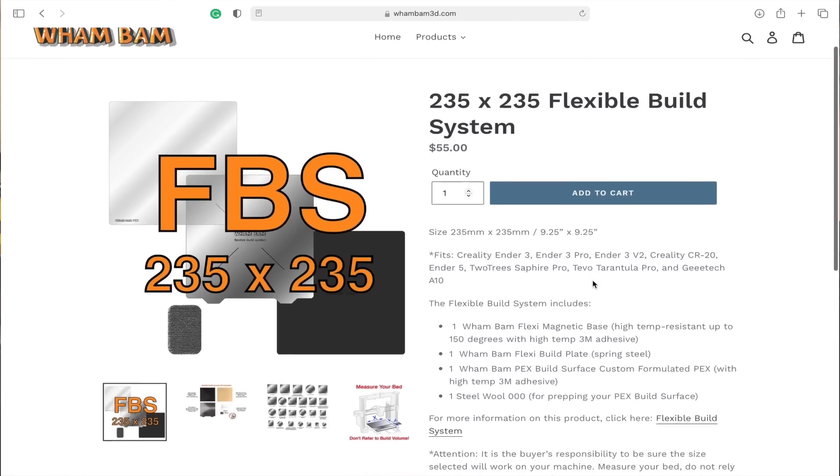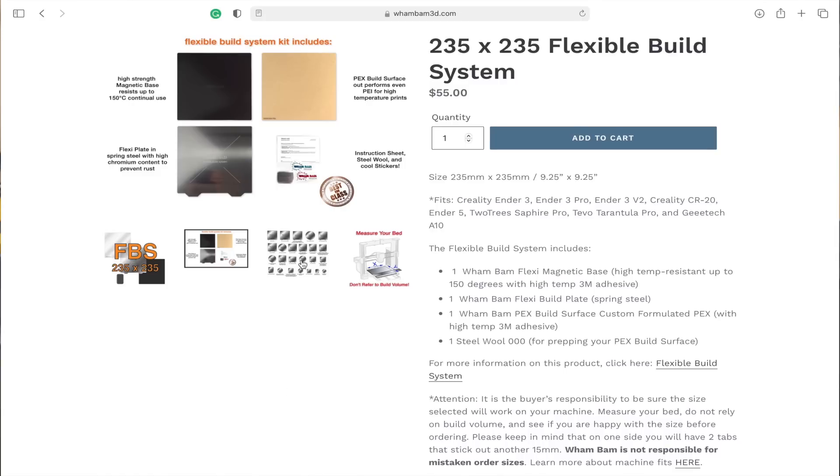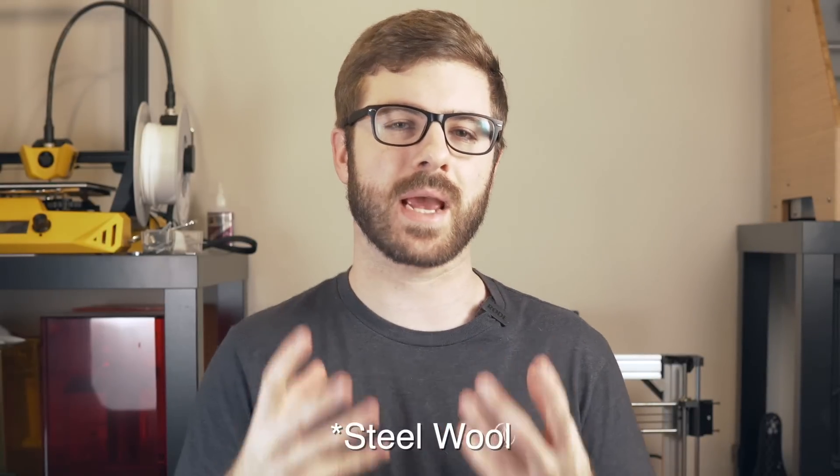Over the past year and a half I have been printing a ton with Wham Bam's flex plate system using their PEX adhesive sheet on top of their spring steel. Wham Bam states that PEX is essentially a modified version of PEI that has a higher melting temperature than PEI, but in my experience it acts very similar to PEI — for PLA, ABS, and PETG it sticks really well when heated and when it cools down the parts pop right off. A combination of this build surface with an occasional rub-down of alcohol and an occasional light scuffing with sandpaper has proven to be incredibly successful for most of my day-to-day printing.